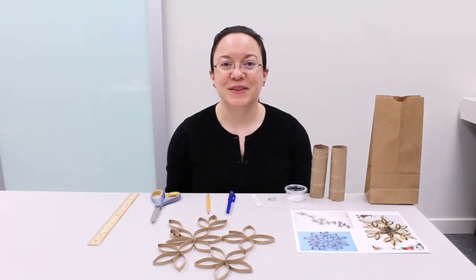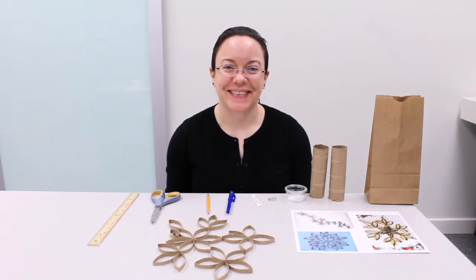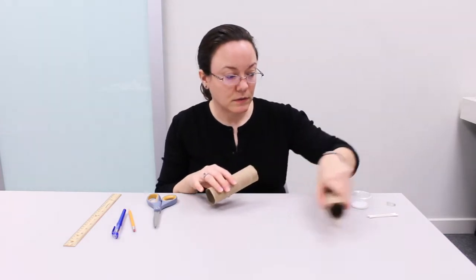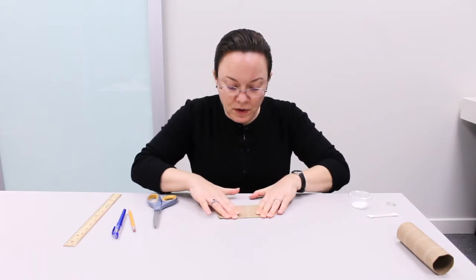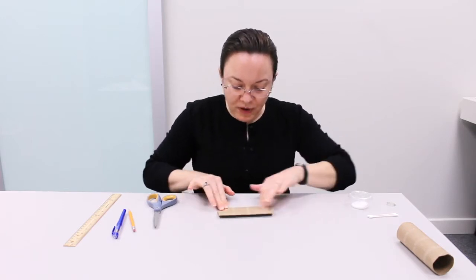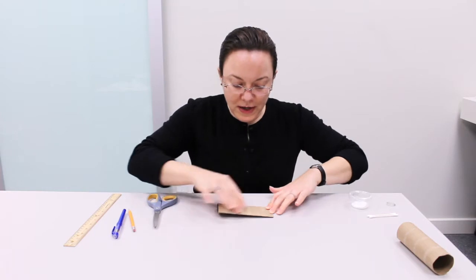Let's take a closer look so you can see how to get started. First, you will need to flatten one of your tubes — one of your paper towel rolls. Flatten it and press down on it.